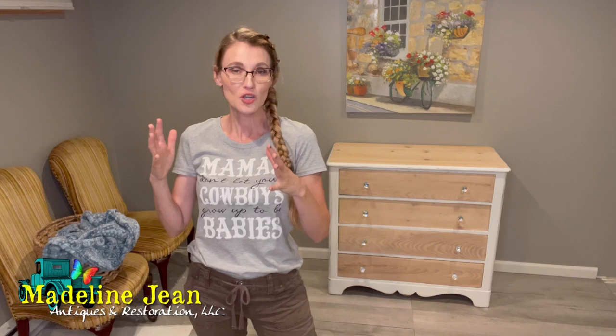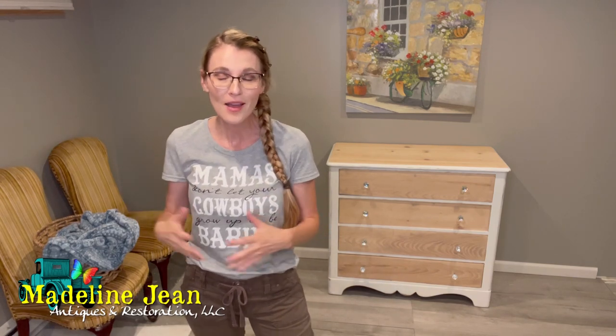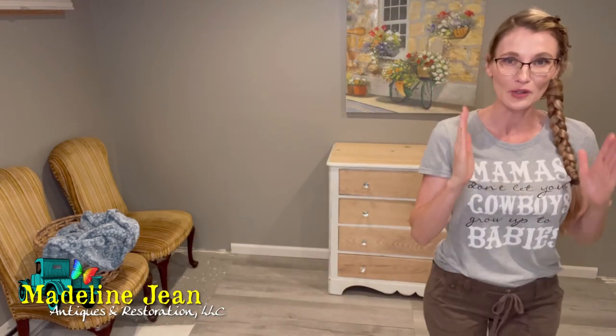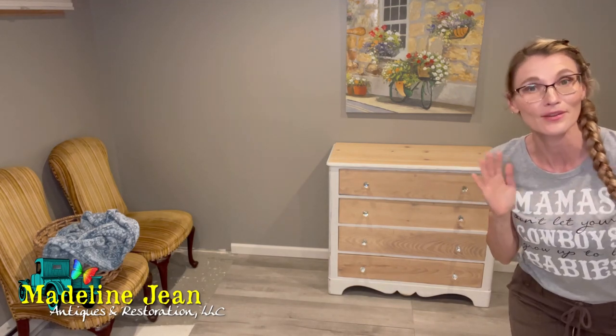Hello YouTube, it's Bethany from Madeline Jean Antiques and Restoration. This tutorial is not like my regular tutorials. With refinishing furniture, I'm usually showing you something I've come close to mastering, sharing my tips and tricks on how to do a specific method. This time I'm doing something I've never done before.